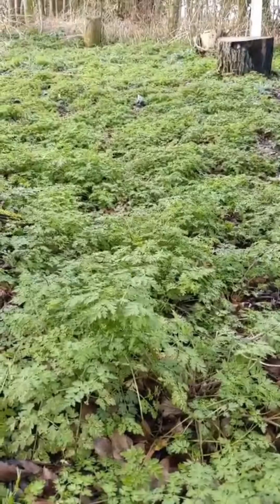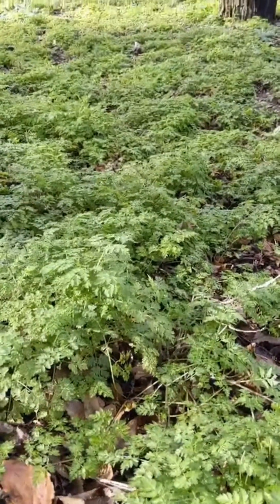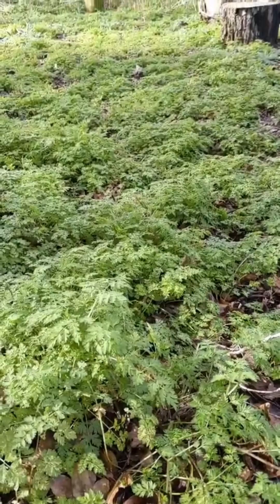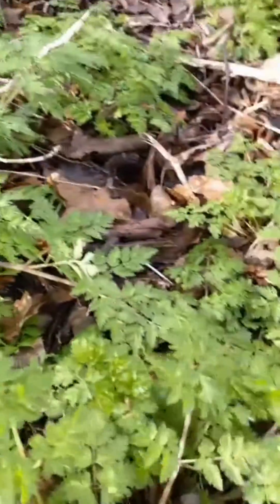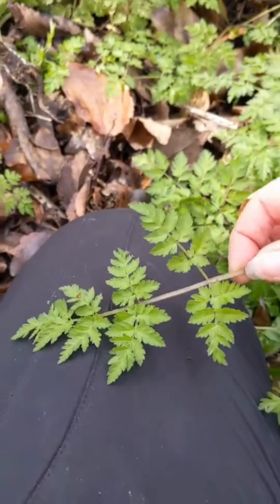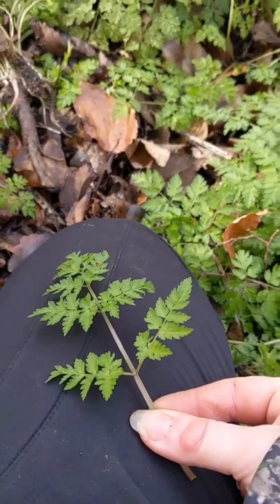Here we have a lot of cow parsley, which is an edible member of the carrot family. The carrot family is a really good one to get to know as a forager — there are absolutely delicious edibles like hogweed, alexanders, and fennel, but also some very deadly poisonous plants. It's literally a mixture of death and dinner. In the carrot family, you're primarily looking for compound pinnate leaves — a combination of multiple leaflets — and flowers that form these clustered umbrellas, which gives it the scientific name the umbellifer family, or Apiaceae.